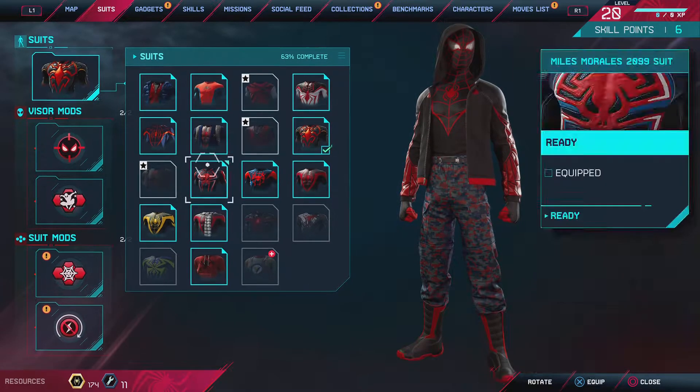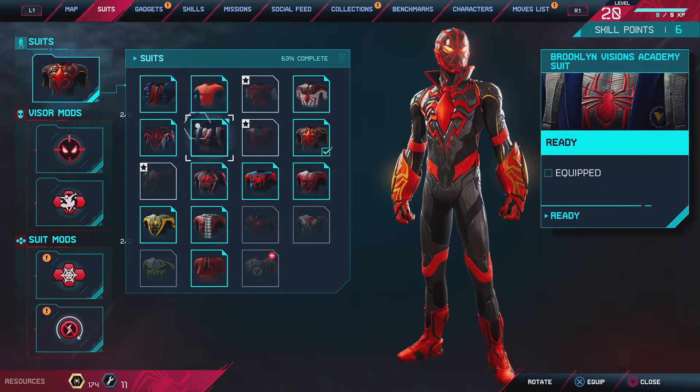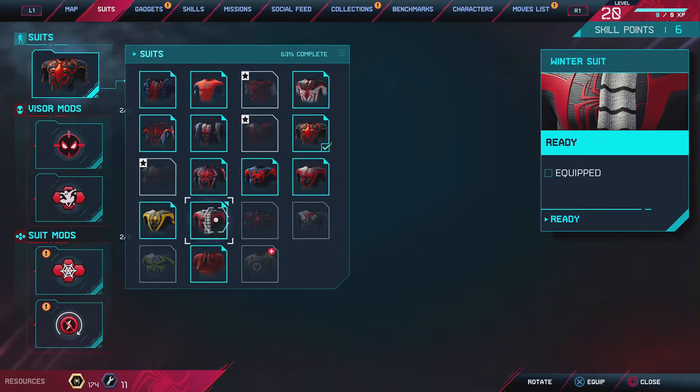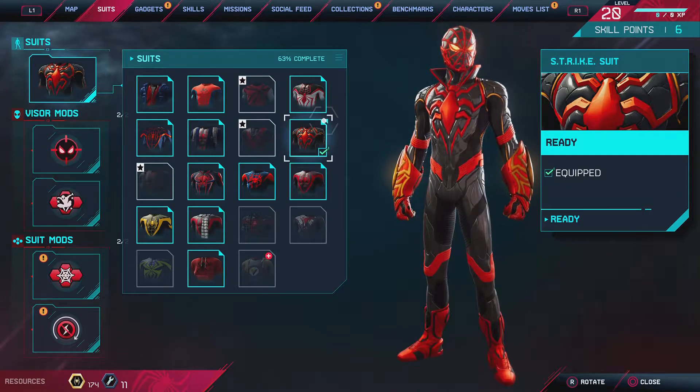Okay, last video I said we'd do a suit review on worst to last, so let's do it. The one that I do not like, my least favorite one — don't get mad — it's this one.